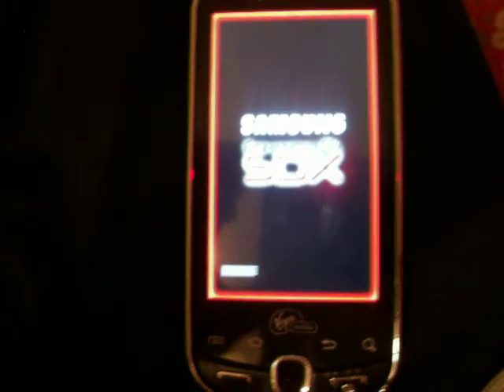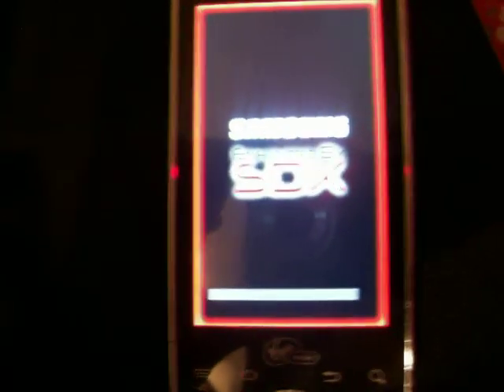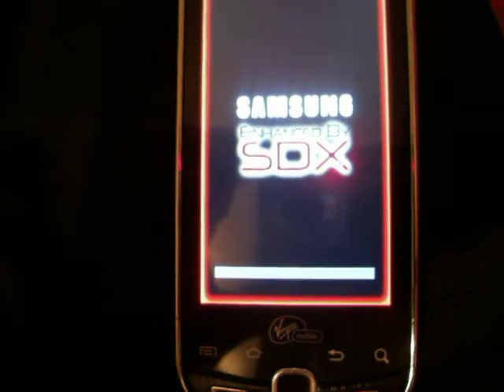Hello everybody. I wanted to show you the new CyanogenMod 6 for the Samsung Intercept. It is available for Sprint and for Virgin Mobile, but it is still in beta, so it's still being worked on.